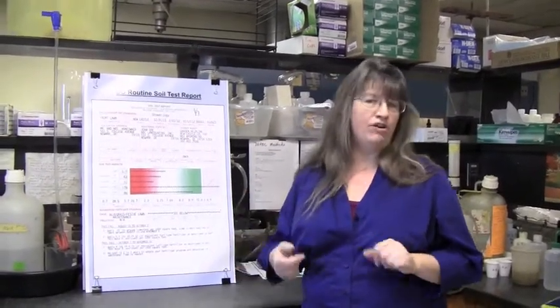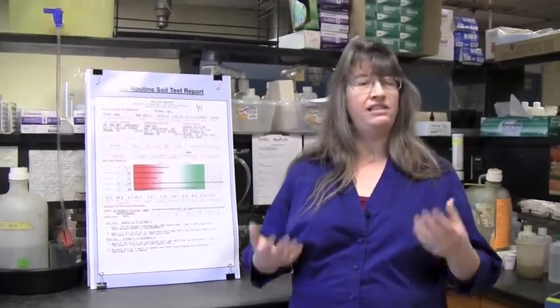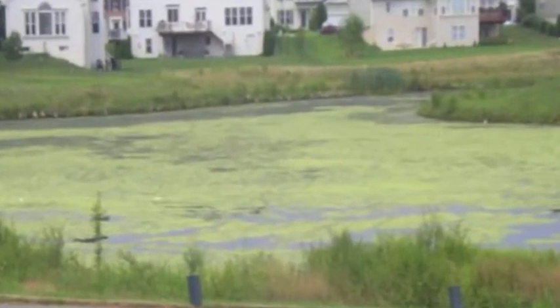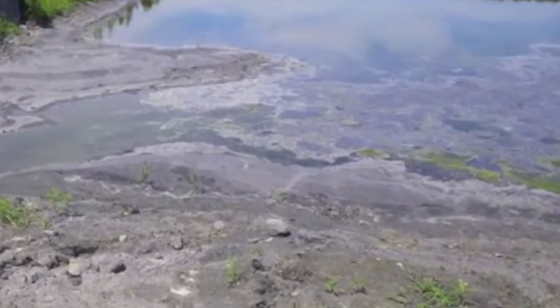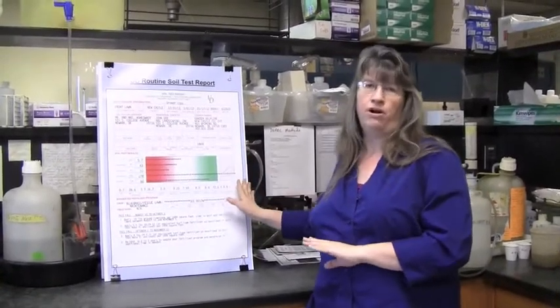Phosphorus is not a health problem particularly — it's more of a problem when it runs off into streams and waterways. Here in Delaware, we have problems with eutrophication, which means those algal blooms, that scummy mess that grows in the creeks and ponds when runoff enters them. By keeping your soil test in the optimum range, you're going to get good growth in your plants while avoiding causing problems with your environment.